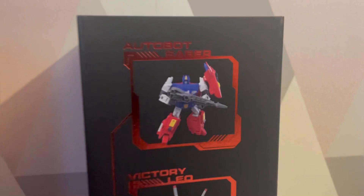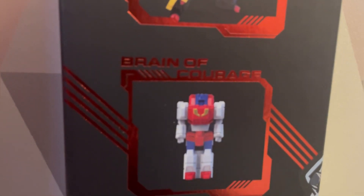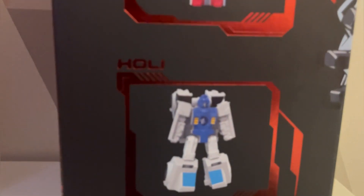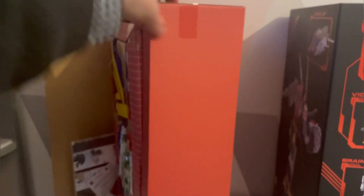I missed this bit - this is a very important bit. So: Autobot Saber, Victory Leo, Brain of Courage, Hooly, and Autobot Fire, which was the other little bot.